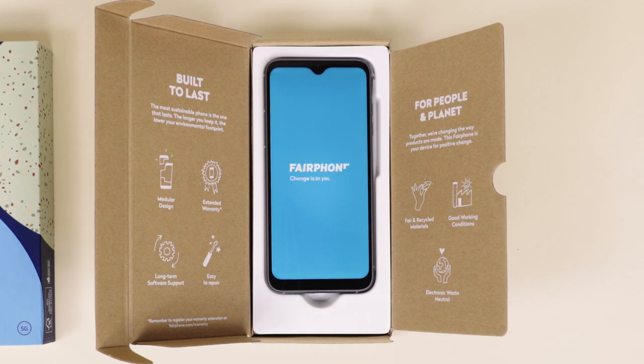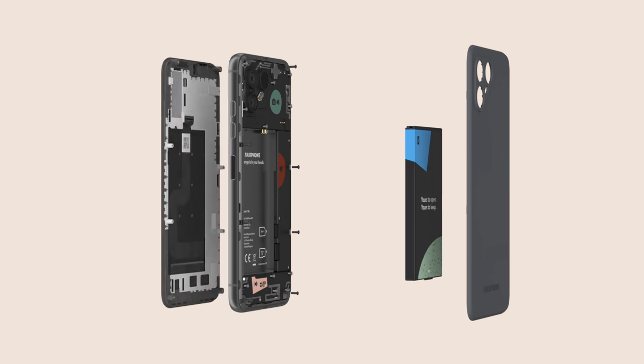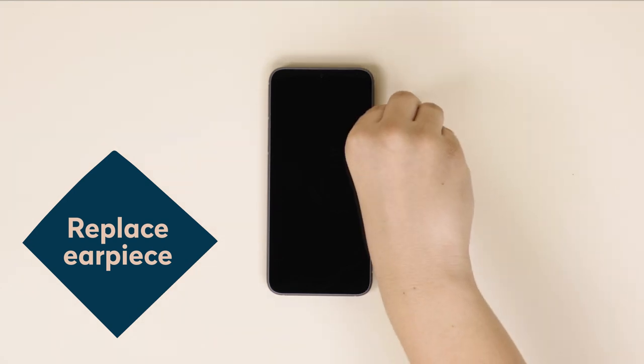That means that no part of this phone is permanently glued, so you can easily repair yourself with a standard screwdriver. In this video, we'll guide you through the simple steps to take out and replace your earpiece. But first, let's make sure you and your Fairphone are ready to go.